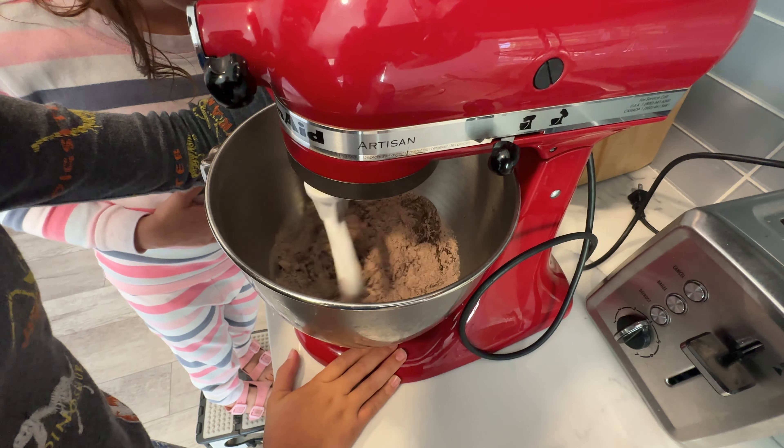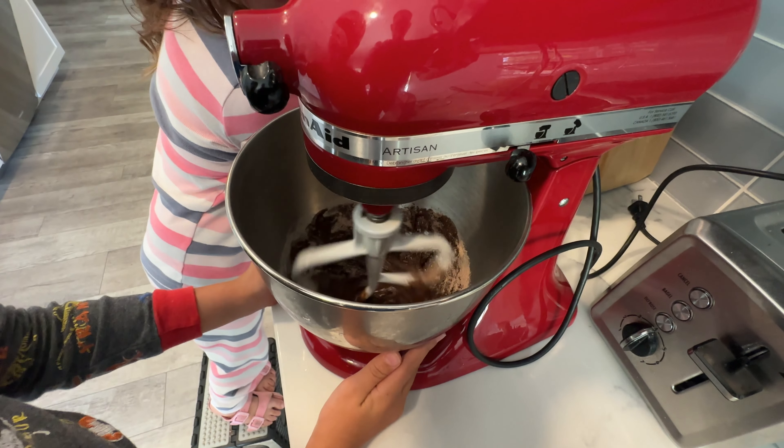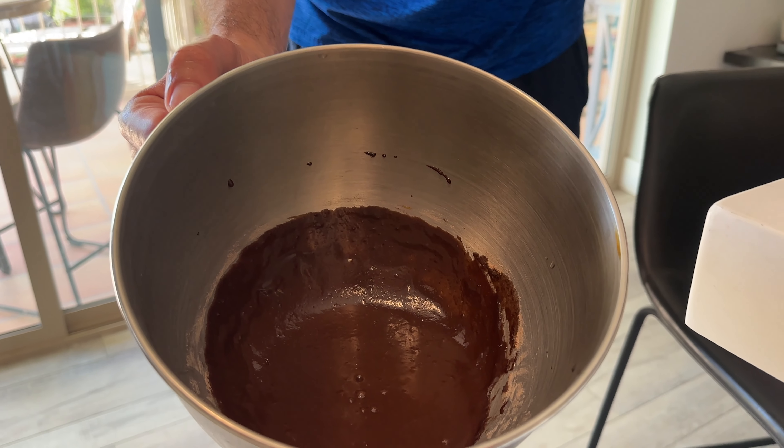Yummy! And the egg's there. It smells good, guys. I wish you guys could smell this.